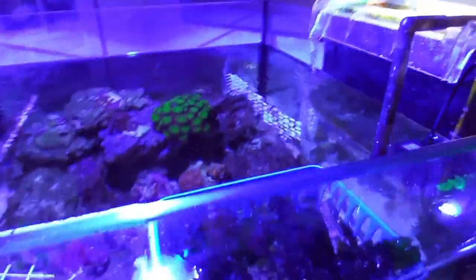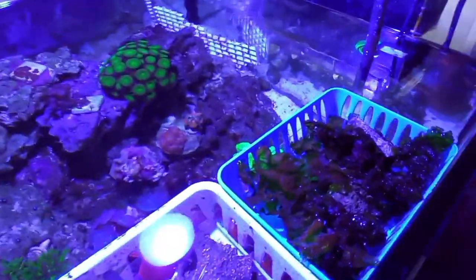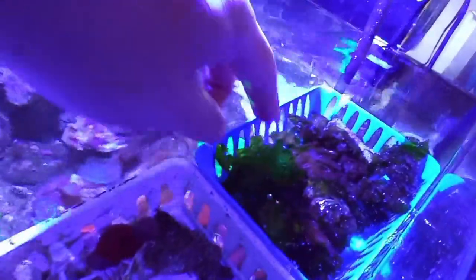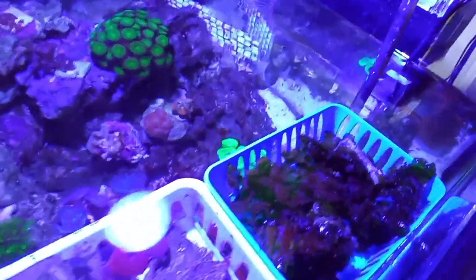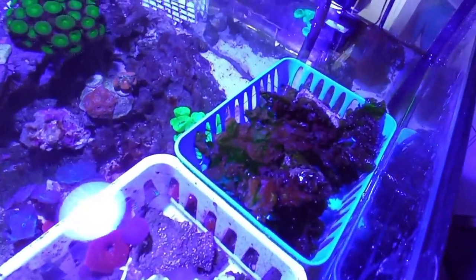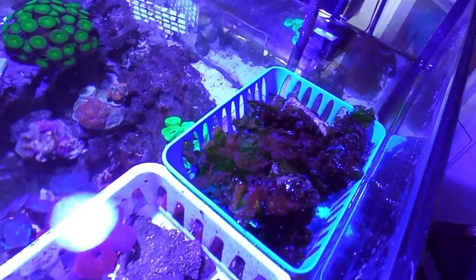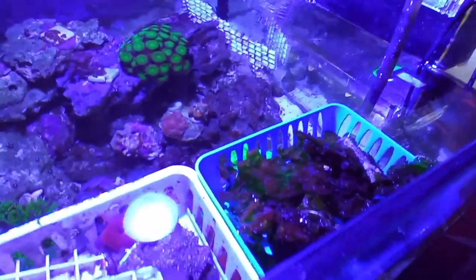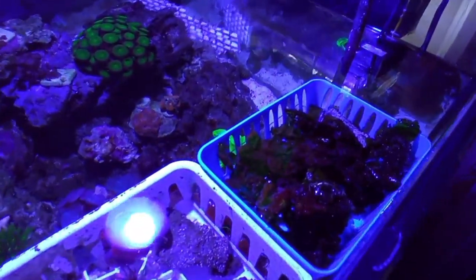A lot of times you can see I have rocks on it because it gets air bubbles and starts floating. I've already knocked them out, so it won't float. I've had to put rock on it to keep it from floating around the tank, which I don't really want.